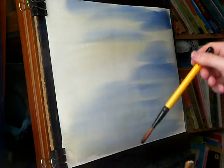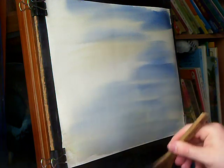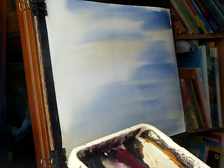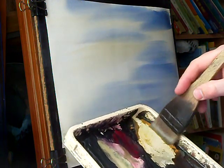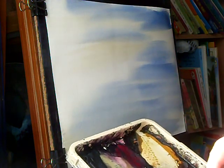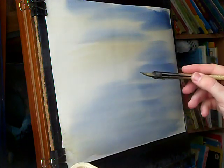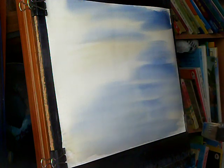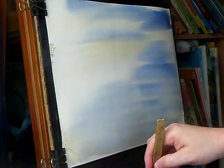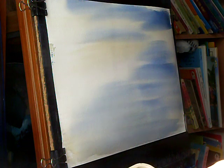I used to use the flat but I've started using the hake now, even for the buildings and the sharp edges and what not, so I'll see how I get on. I'm going to start off — it's going to be predominantly raw Sienna for these roofs. Raw Sienna, a bit of ultramarine, and there'll be a bit of pines growing there as well. Plenty of water in this.